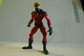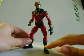Hey, what's up you guys? Shard and Ms. Prime here doing another toy review on Marvel Legends Captain Marvel.